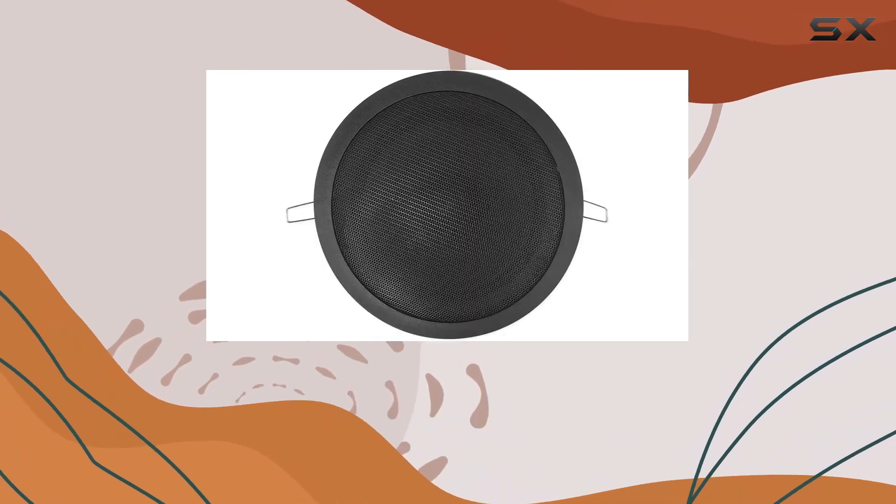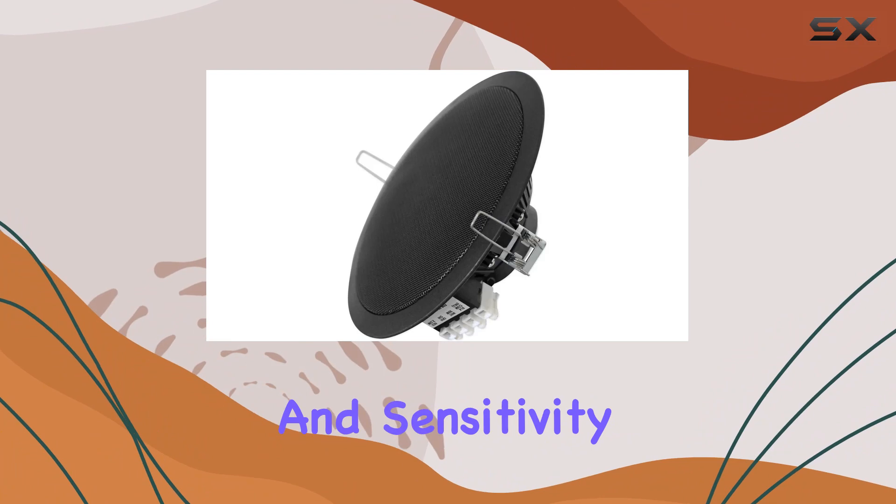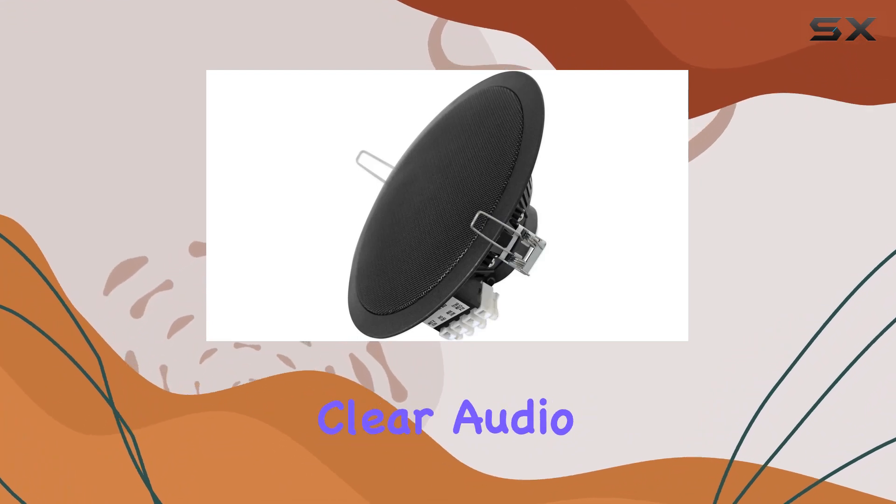The frequency response of 80Hz to 15kHz and sensitivity of 88 dB deliver clear audio.